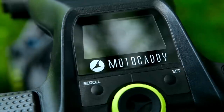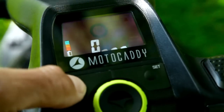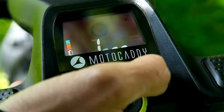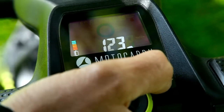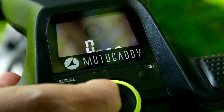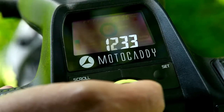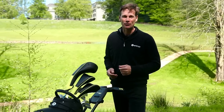Setting a pin code is really simple. All you have to do is hold down the set button while plugging it in and the screen changes to show the pin setting. I'm going to choose a code that no one will guess and press set. Now if I try to use the trolley, nothing will happen until I enter my pin code. I'm feeling safer already.